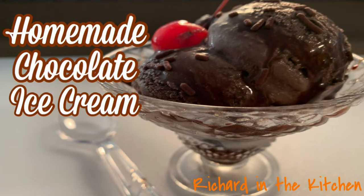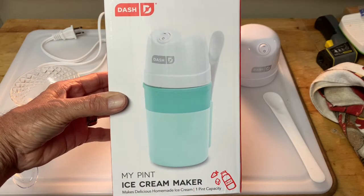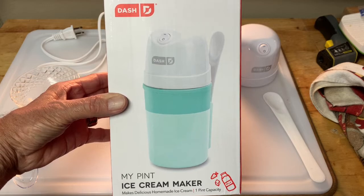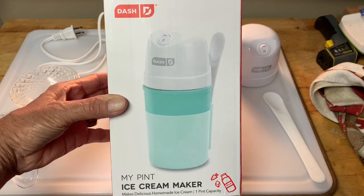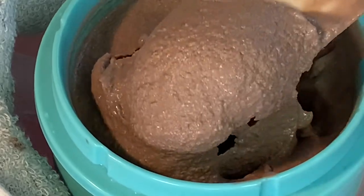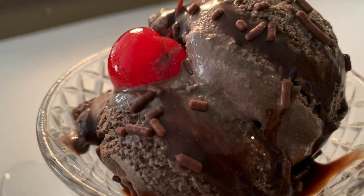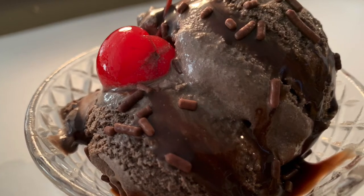Hey y'all, thanks so much for stopping by. In this video I'll show you how to make homemade chocolate ice cream. Making ice cream in the Dash single serve one-pint ice cream maker is so easy, and the recipe only requires five basic ingredients — no eggs or any cooking. You can make your own easy homemade chocolate ice cream in just about 30 minutes, so stick around.